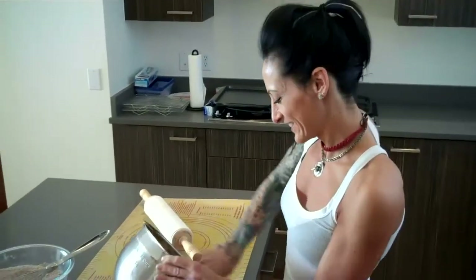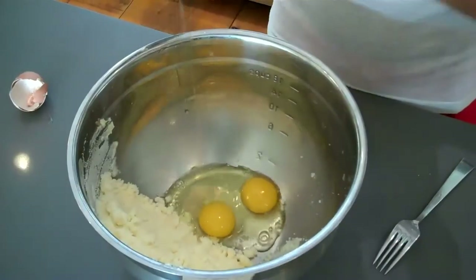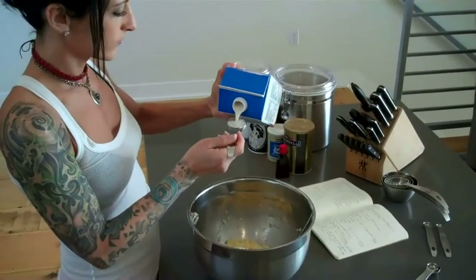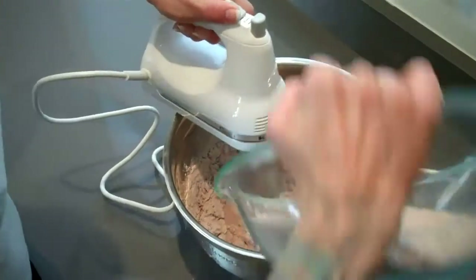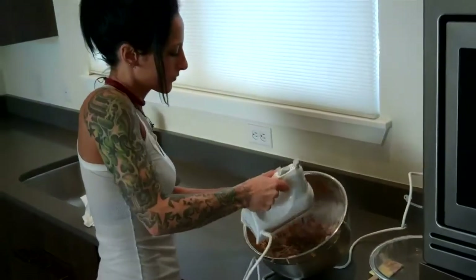I do like to cream the butter and sugar and mix the eggs on the side. I'll add my last two ingredients — the vanilla and the almond milk — into the eggs and beat them together. I do usually like to mix everything by hand, but an electric mixer does come in handy sometimes.